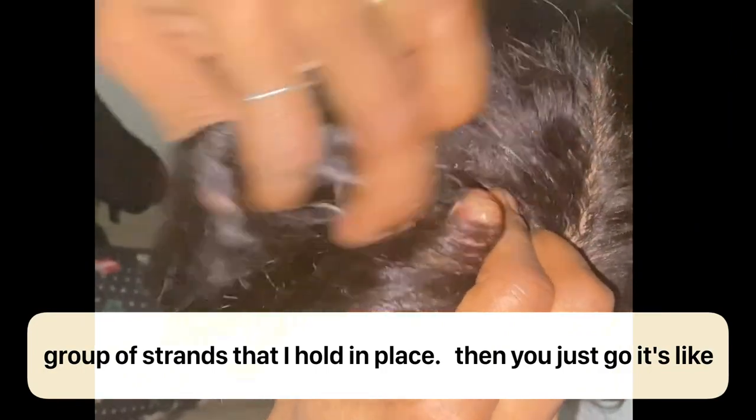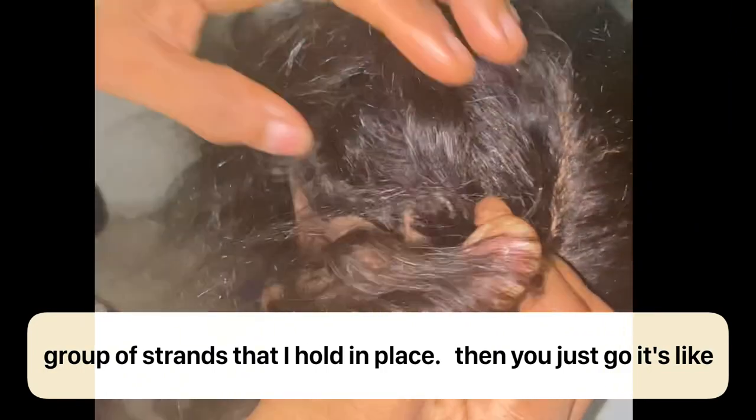Then I take a group of strands right here and twist it around another group of strands that I hold in place. You just keep going — it's like you're going around. You hold one strand in place and then you keep going, you keep twisting.